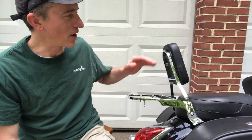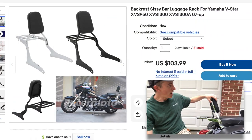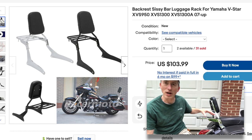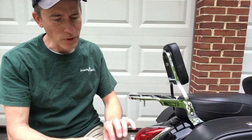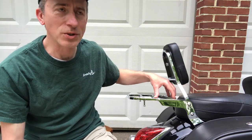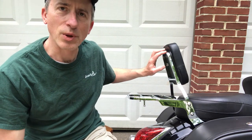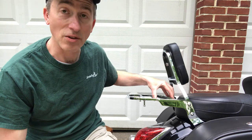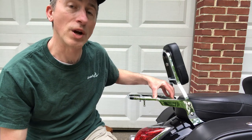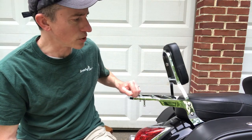Let's get back to the sissy bar. I got this one off eBay — the backrest and the luggage rack came together. The price was $103 plus tax. It's probably made in China; you can see some of the welds aren't the best quality, but I think it's definitely going to hold up as far as strength goes. Whether the chrome holds up if we get rained on I'm not sure, but it does feel very sturdy.